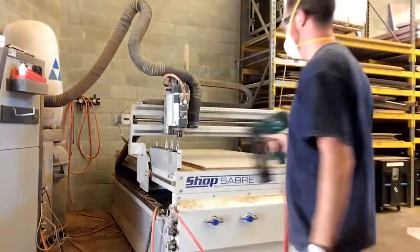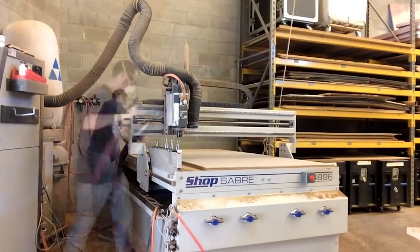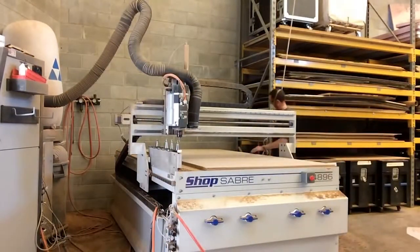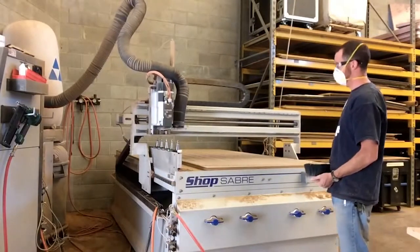Watch how quickly and easily Mike sets up the material for cutting without the use of clamps or a vacuum table. Mike knows that he only needs 3/8 of an inch penetration into the spoil board for two times the holding power that he would get with a metal nail.